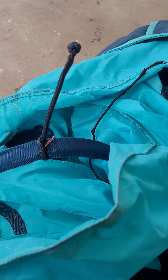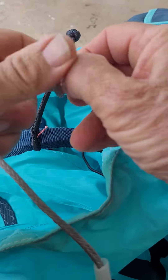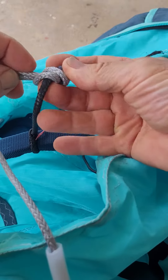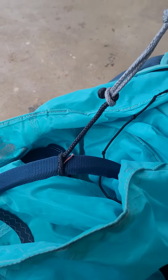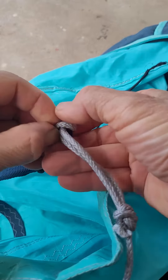When you tie your harness to it, you can just do a large head knot onto the knot, just like so. You've got your harness attached to your handle — super cool.